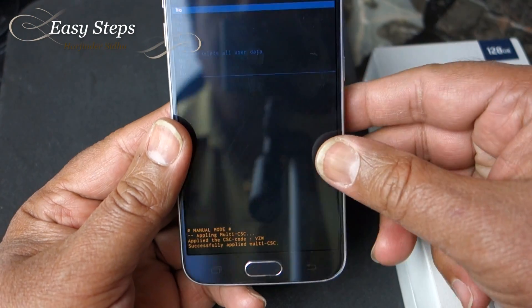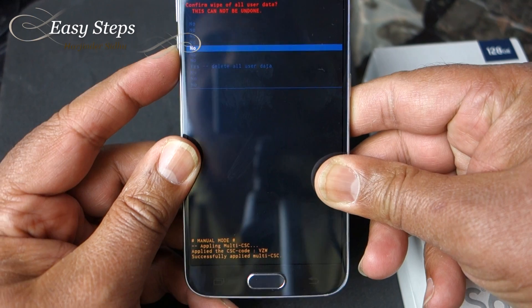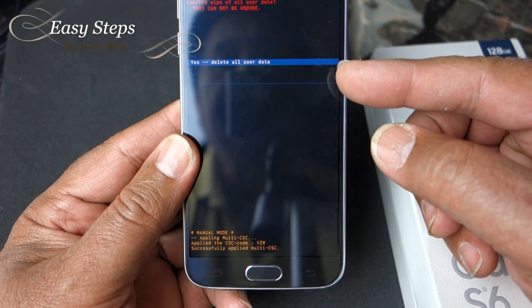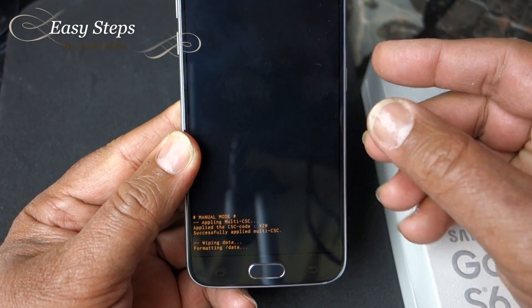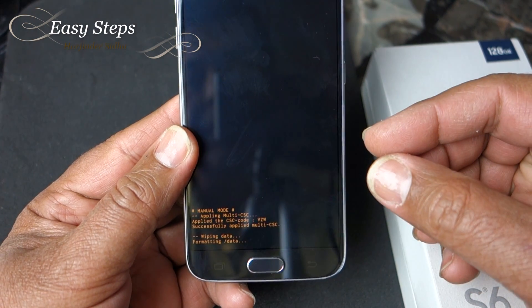You'll land on a screen where you scroll all the way down to where it says 'Yes, delete all user data.' Once you've selected that, press the Power button. It will then say 'Wiping data, formatting data' at the bottom.